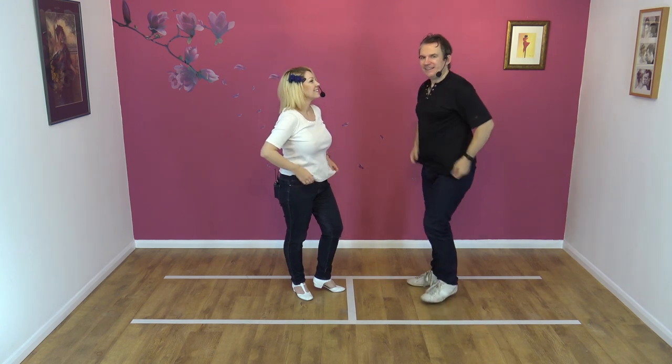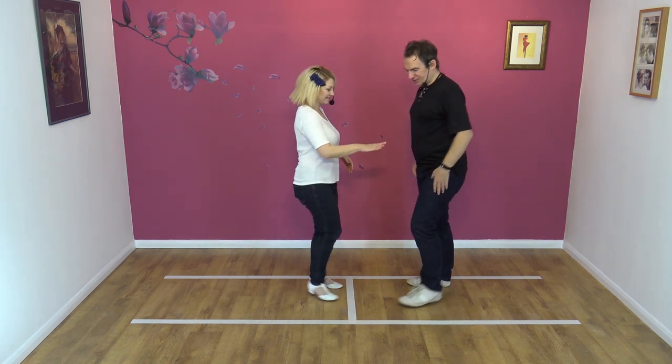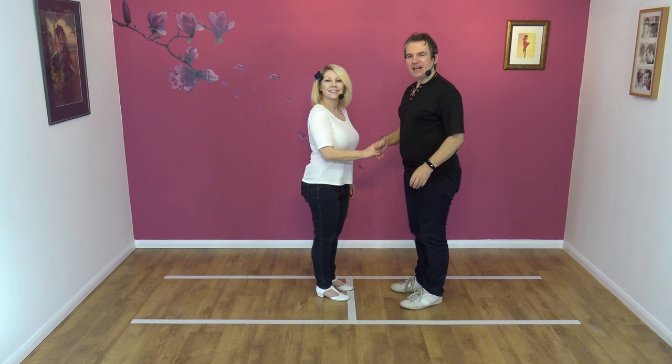Okay, a very slow count for those three moves. Here we go.